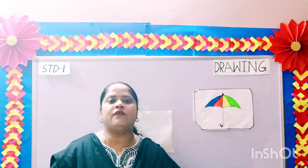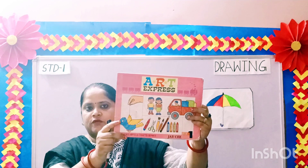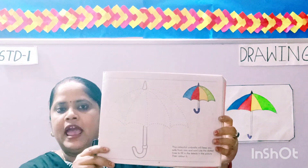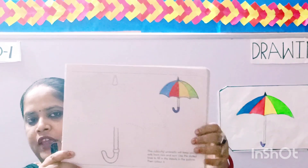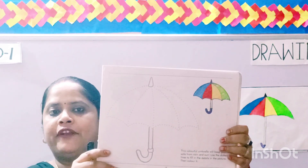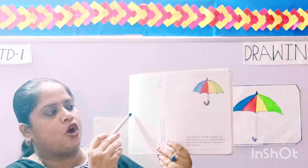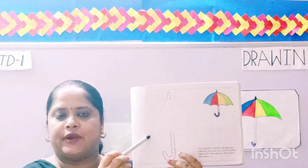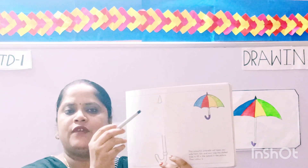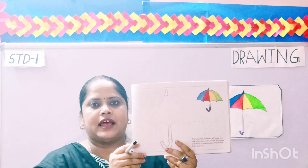We use raincoat and gumboots also to protect ourselves from getting wet during rainy season. So children, today we are going to draw an umbrella from your Art Express book page number 15. An umbrella has been drawn over here and you have to draw this umbrella and color it neatly. So children, first we have to draw the borders of the umbrella, trace the borders, and then color it neatly. Come children, let's start our drawing.